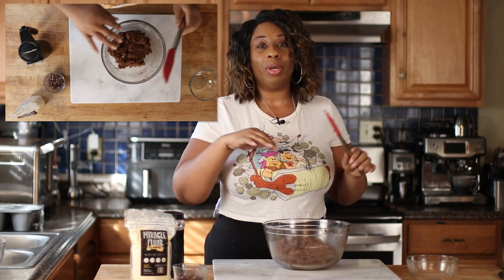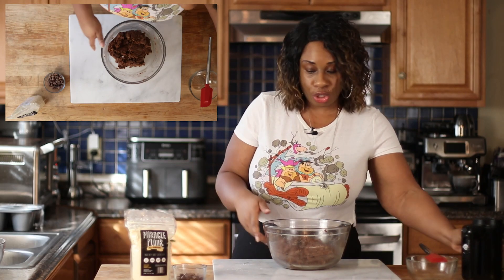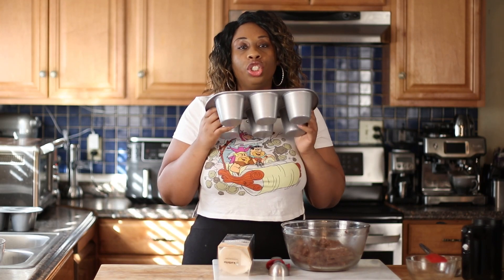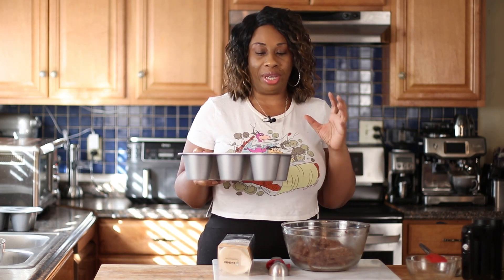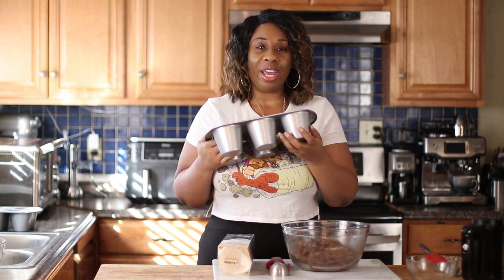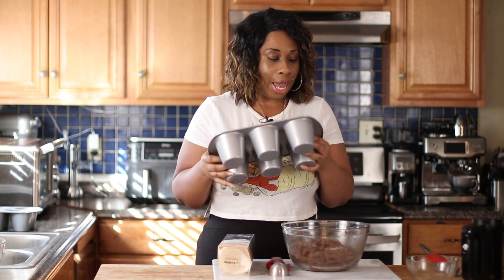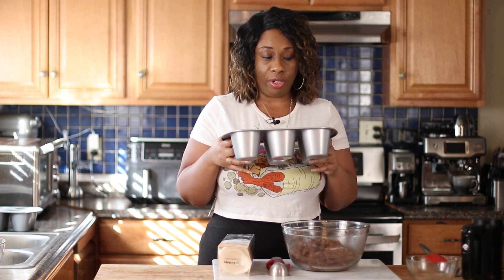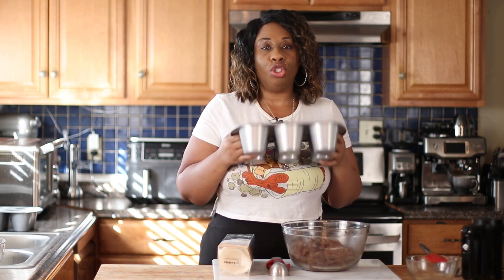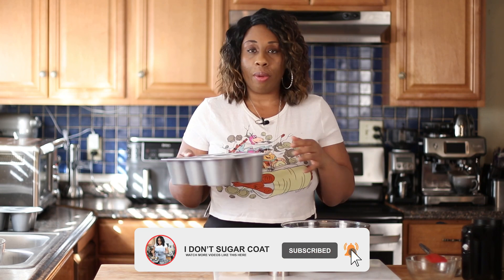Oh my gosh, this smells super good — it's totally making my mouth water! Now I'm going to get this put into my muffin pan. You're going to want to use a jumbo-size muffin pan for these, though you could use a smaller one if you want. I love the cone shape of this pan — it's the style of muffin you'd find in a bakery. I'll leave a link to this pan in the description, but you can use any style of jumbo baking pan, or a regular 12-cup muffin pan if you want smaller muffins.